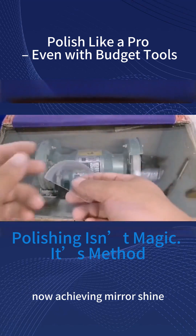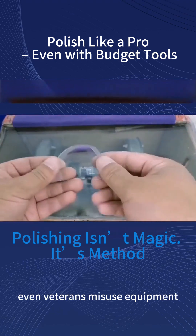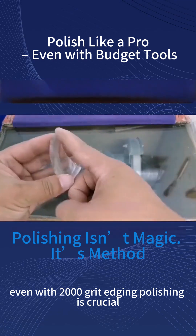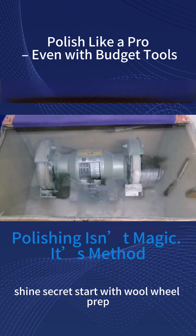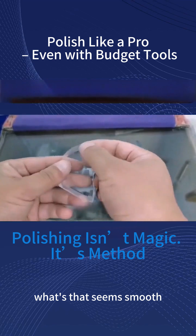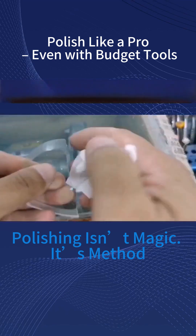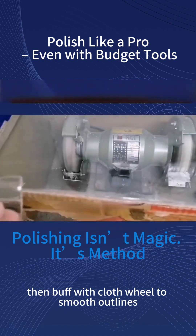Now, achieving mirror shine. Many fail because they skip steps — even veterans misuse equipment. Key points: even with 2000 grit edging, polishing is crucial. The shine secret? Start with wool wheel prep. It creates micro grooves — seems smooth, but those micro scratches form the foundation for shine. Then buff with a cloth wheel to smooth out the lines.